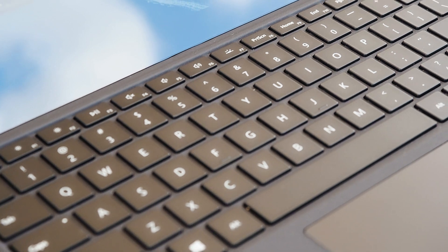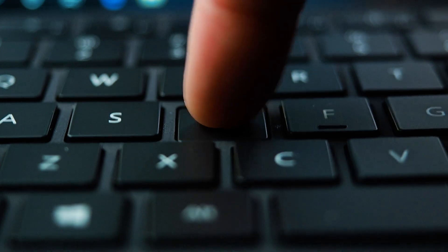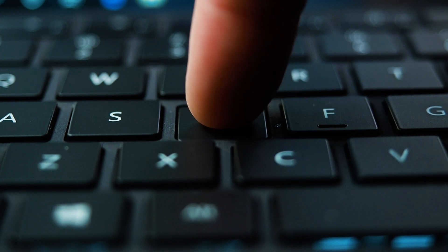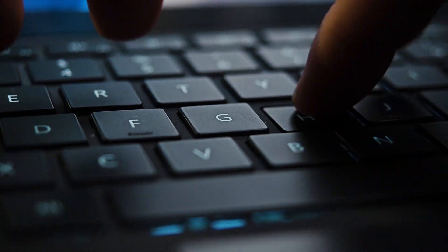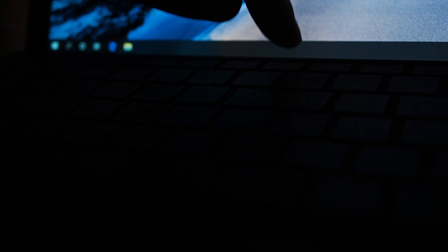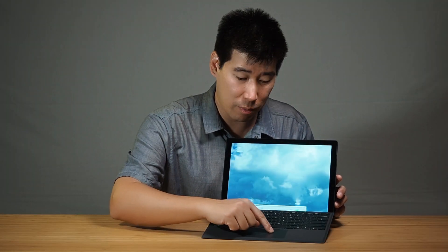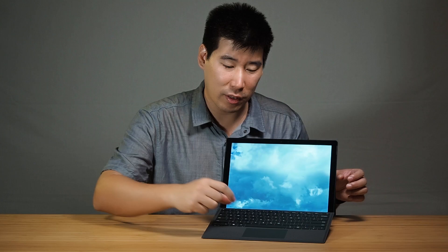The keyboard and Type Cover — which you'll most likely purchase with the Surface Pro 7 — is no different from the previous model. It's quite nice with a fair bit of keyboard travel. It's actually one of the nicer keyboards I've liked from the Type Covers. The Type Cover is backlit with four settings: off, low, medium, and high. The trackpad has a glass-based feel and is quite nice — I think they made it a little bit bigger, though I haven't measured it.